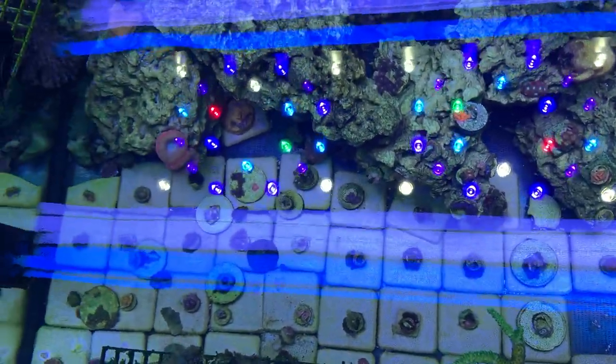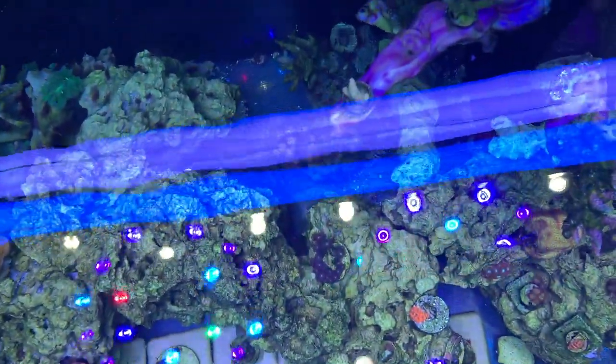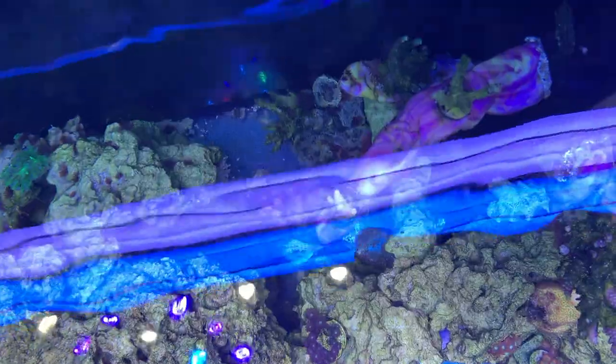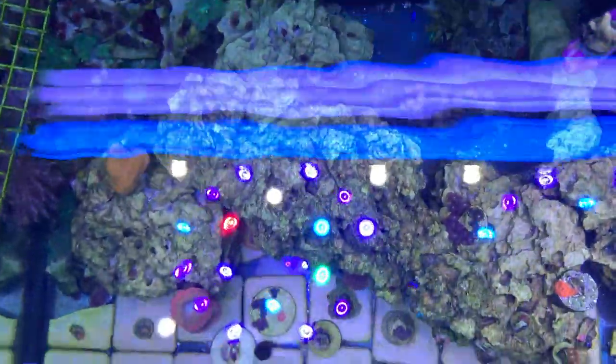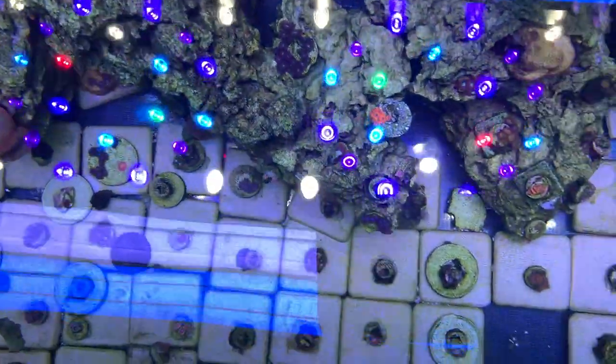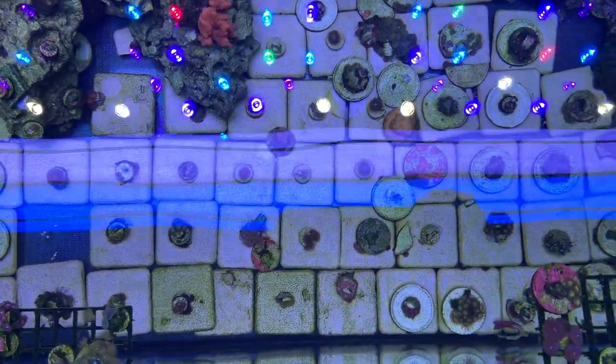I'm going to keep adding more corals as we go on, so if you want to see how this tank is doing later, make sure you hit that like and subscribe button — following this channel is absolutely free. Hit that bell notification and I will comment back if you leave a comment.